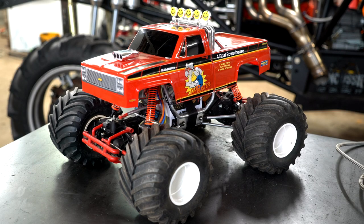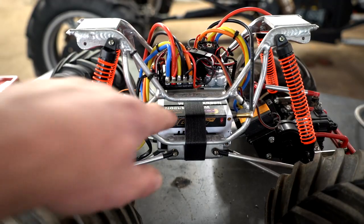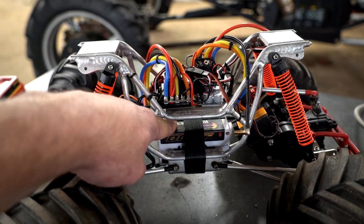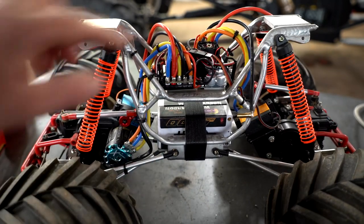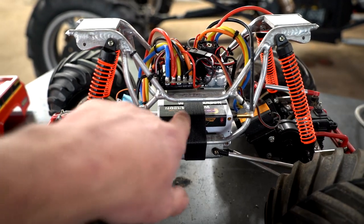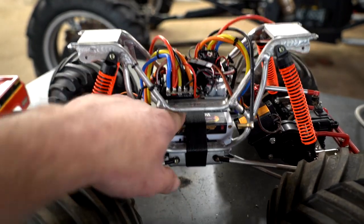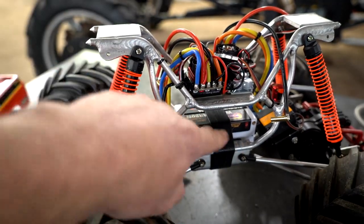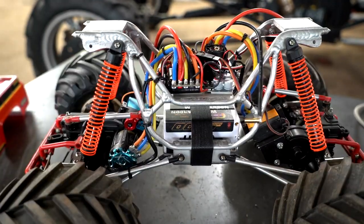Alright, the electronics are in the Cloud Buster. I'm going to take it for a test drive in a minute. Let me pop the body off real quick. The batteries fit perfect - they're two shorty packs, 4300 2S's, 130C. I got two speed controls, these are Hobby Wings, and everything fit perfect. I was going to make a fancy bracket to mount the batteries but I ended up just bending up a little tab with some velcro and it works perfect.